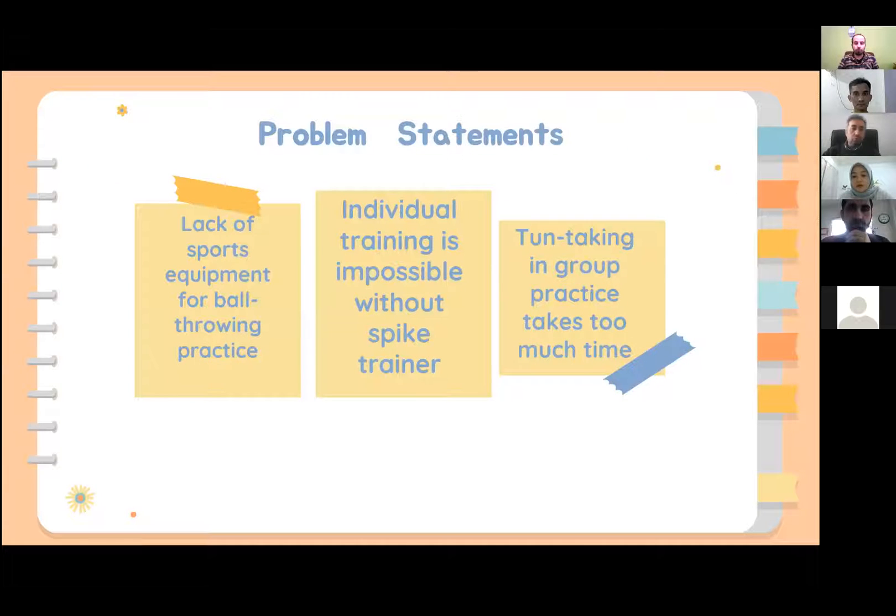The most obvious problem is the difficulty for our sport players to practice their skill in throwing balls without proper equipment like spike trainers. In addition, they cannot practice alone since they need at least one person to pass the ball to them during practice, and this often takes longer time since the player needs to do it in a group where they have to take turns.